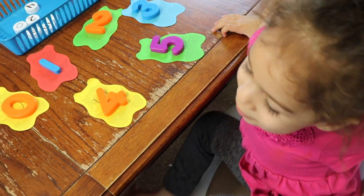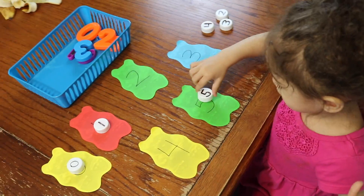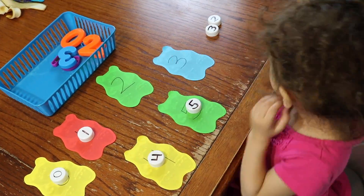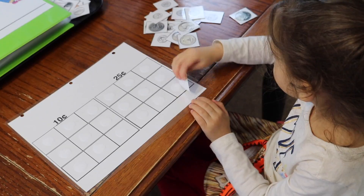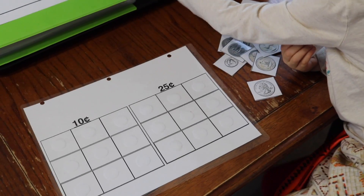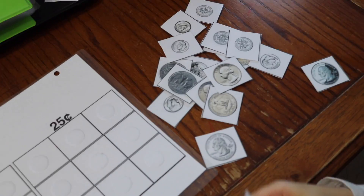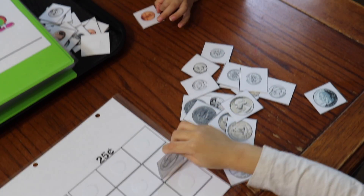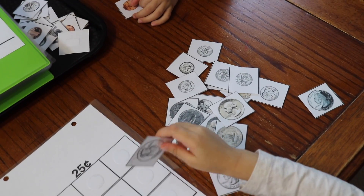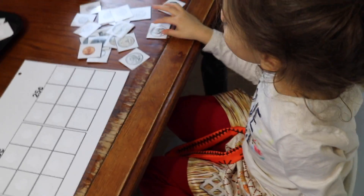For math for my four-year-old, she's working on sorting these coins into the right category — we have dimes and quarters. She has a picture of the dimes and quarters in different shades, and also the front and back of the coin, so she needs to really focus. This printable comes from our kindergarten math learning binder. Ready to start? Go ahead honey.